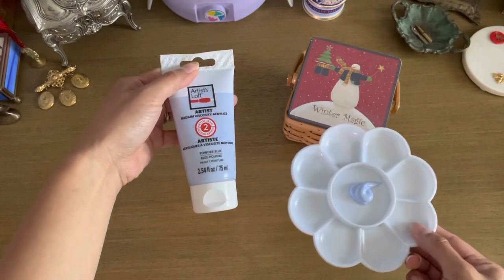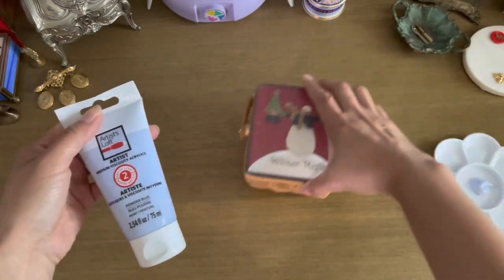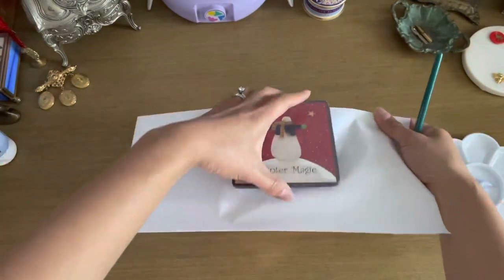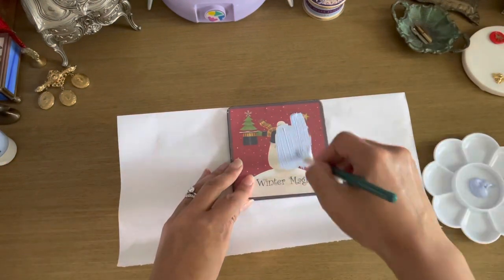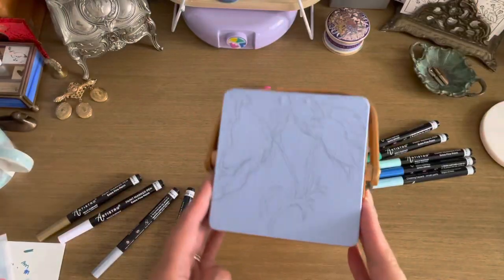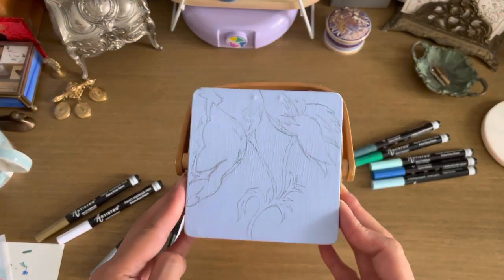I'm repainting the surface first to give it a background color. I'm using this Artist Loft color that I really like, just covering up the bottom portion so I can paint over it. It's the next day now.